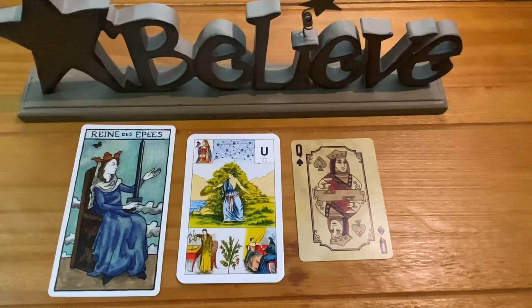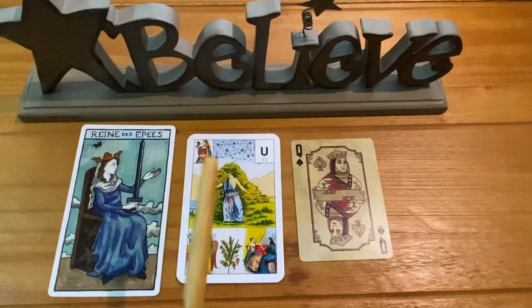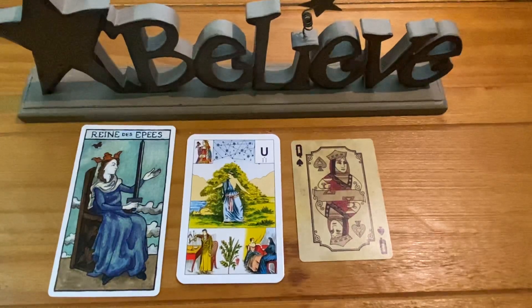She didn't come to me for a reading, but while we spoke I was shuffling my Grand Joux cards as I considered the idea of her plan. I think all of my friends at this point know that when they come to me to discuss an issue, they know they're going to get a reading even though they're not officially coming for a reading.